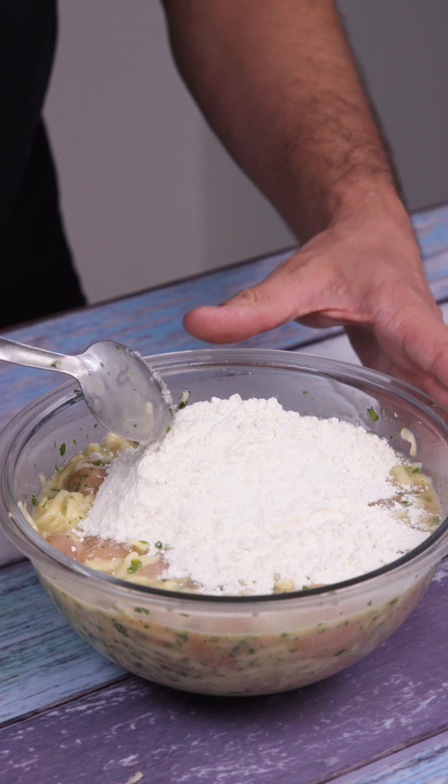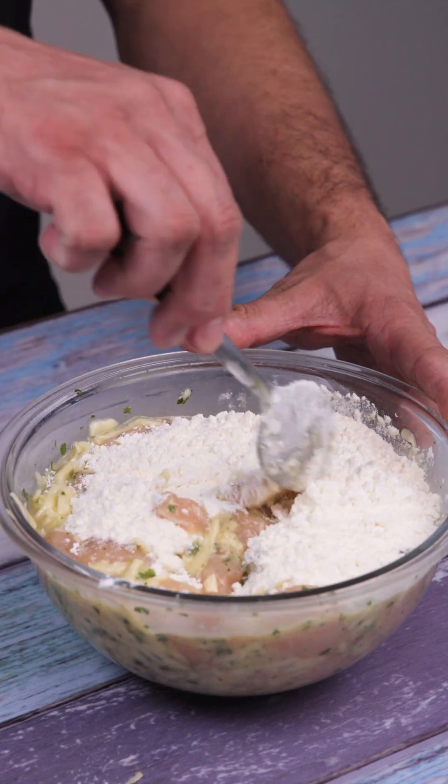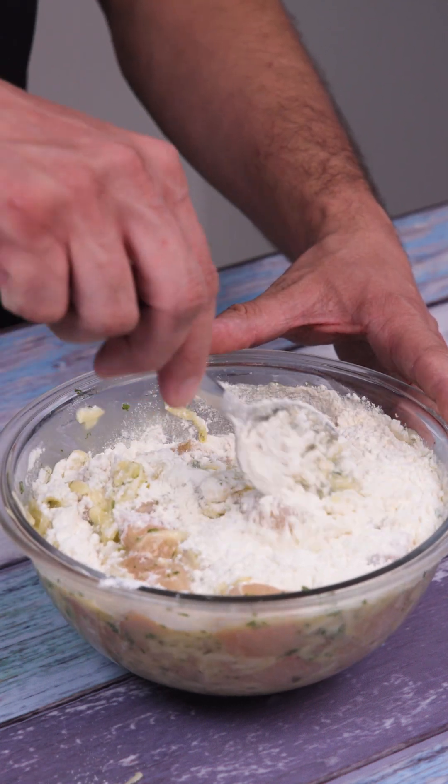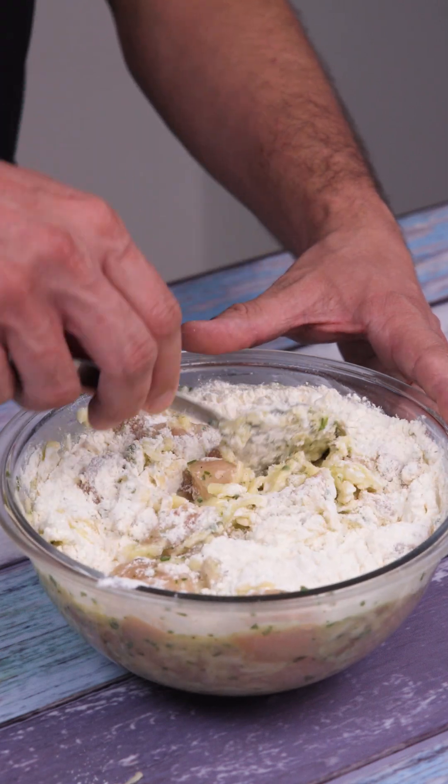Finally, I'll add five tablespoons of wheat flour and mix again until all the ingredients are well combined. Look how our mix is turning out — that's how good our recipe should be.